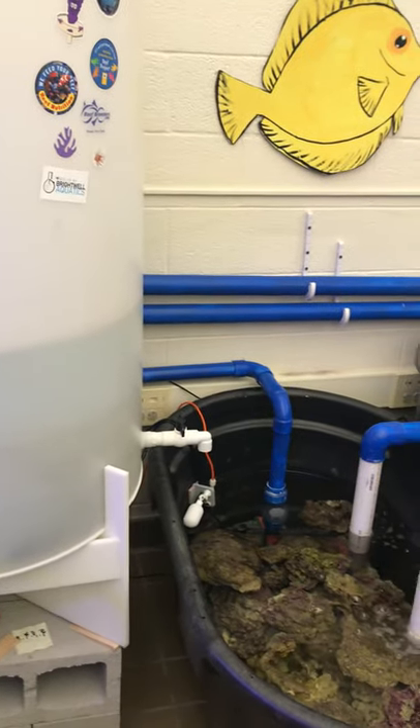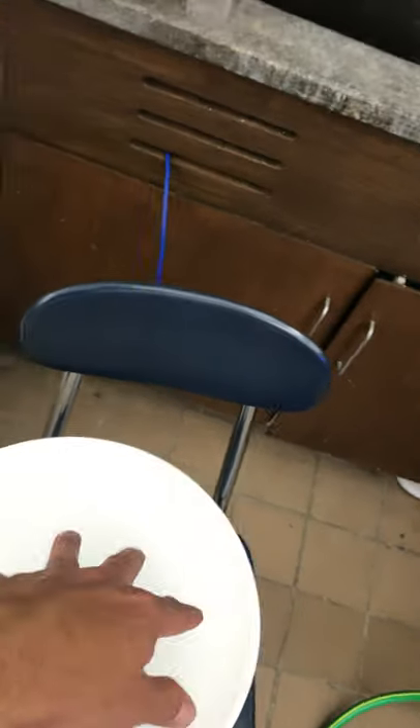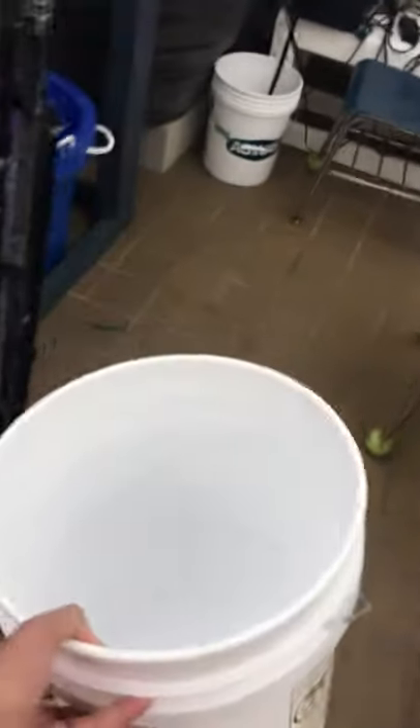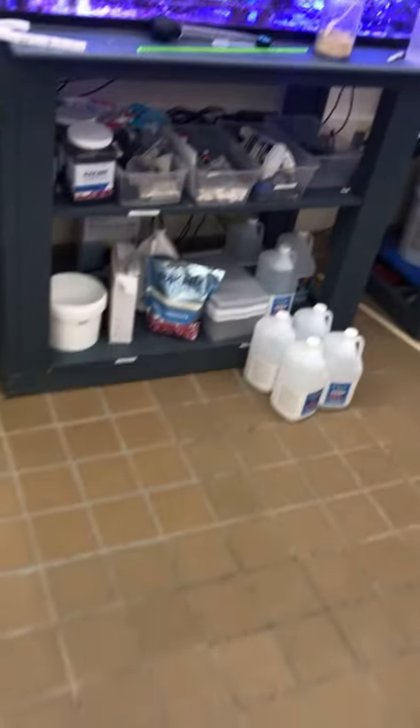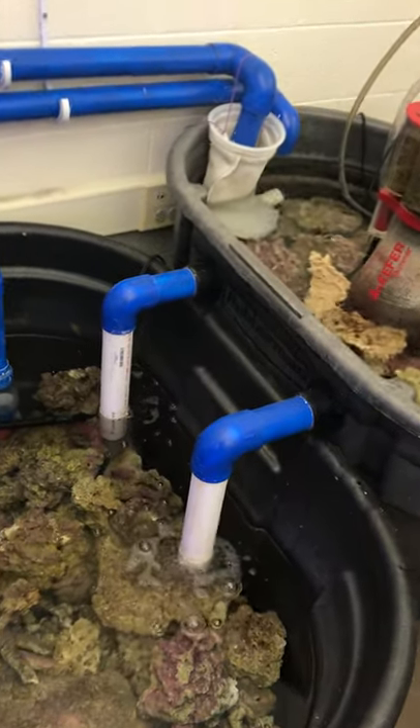If you are a bucket cleaner, these buckets over here are all dirty. You pour a little white vinegar in, rinse it out, then use this garden hose to spray it into the sink to make sure the bucket is nice and clean. You take a towel, dry it out, then bring the bucket from over there to over here — this is where we keep our clean buckets. If you are a powerhead or pump cleaner, any pumps that need to be removed from the tank get dipped in vinegar for about a day, then taken out, scrubbed in the sink, and put back into the system so our powerheads stay clean and maintain efficiency.